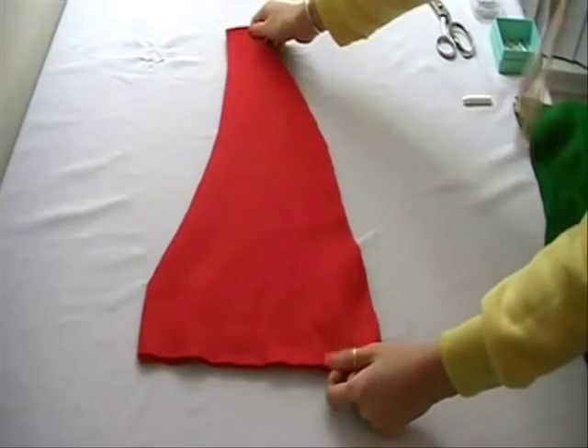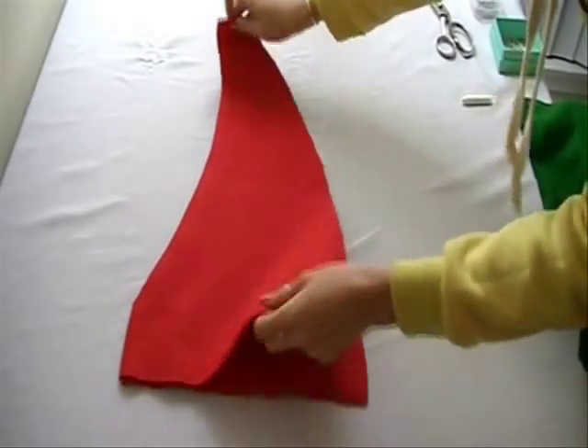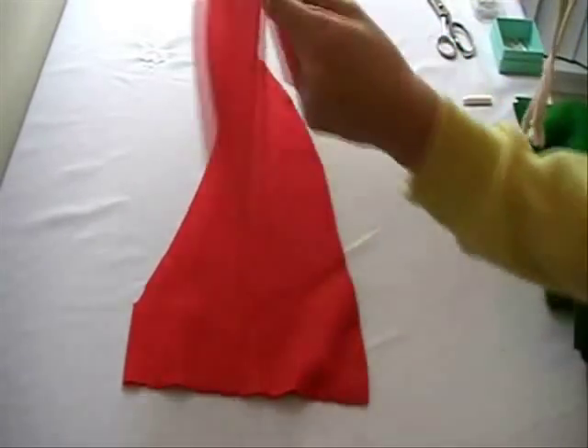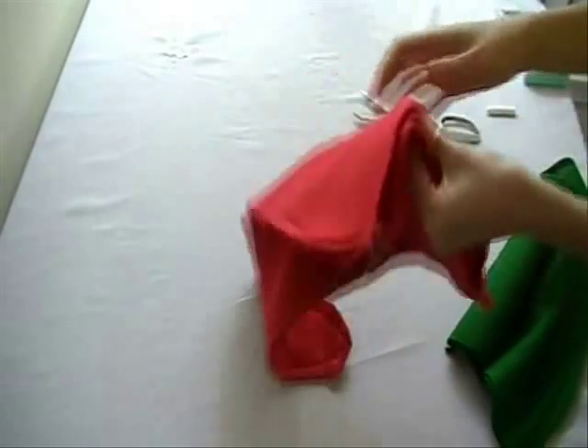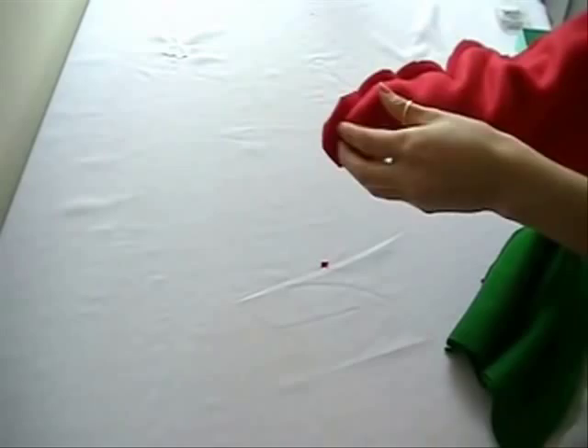For the santa hat, cut out two triangle pieces. The base will fit half of your head. Place the right sides together and sew. Turn it inside out and use a pin to sharpen out the tip of the hat.